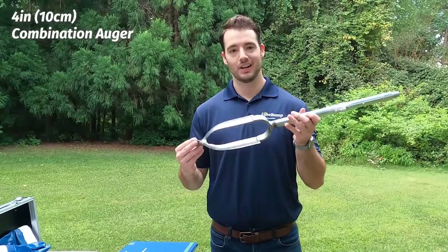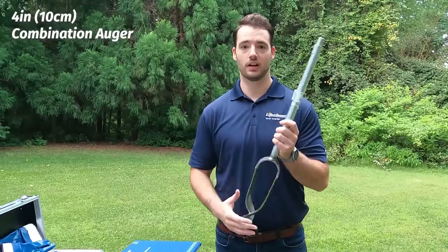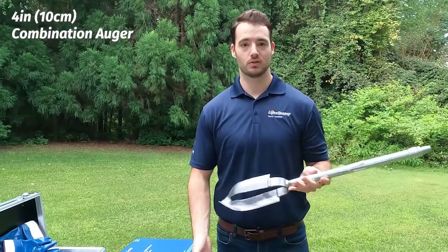But let's say you want to auger to a certain depth or you hit a gravel or clay layer. The kit also comes with a combination-style 10 centimeter Edelman auger. You can just swap the heads out, go right through your gravel or clay layer, free that up, and then get back to sampling with your peat auger.